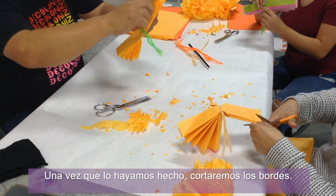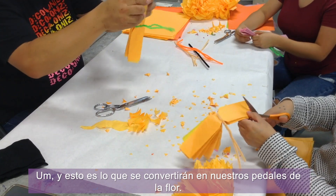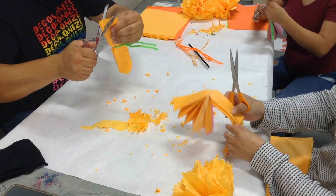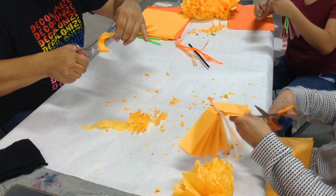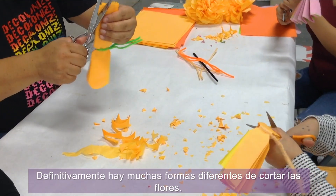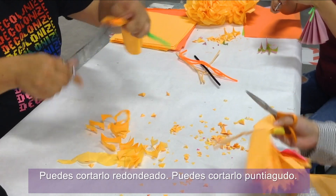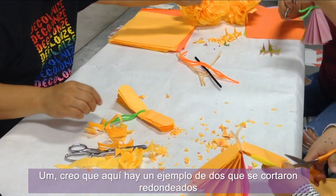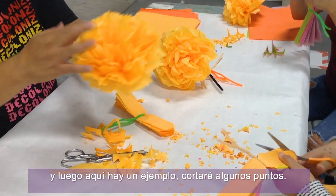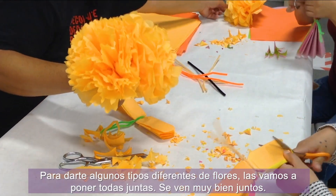Once we have that done, we're going to cut the edges — this is what becomes our flower petals. Today we're doing something simple and cutting it rounded on both sides. There are lots of different ways to cut your flowers: you can cut it rounded or pointed. Here are examples of two cut rounded and one cut with points — different types of flowers that look really great together.